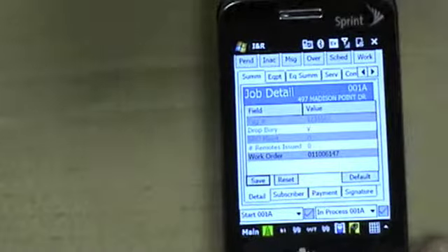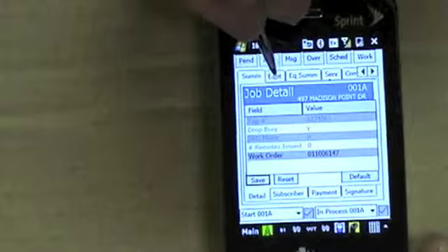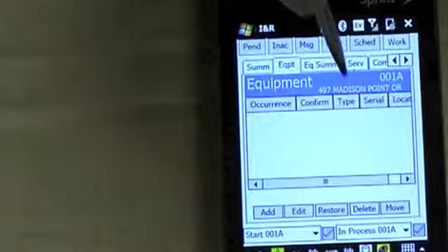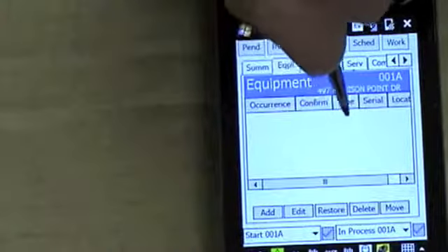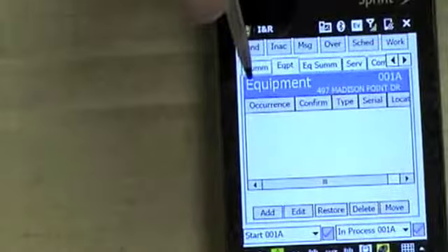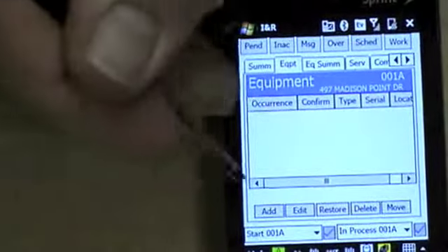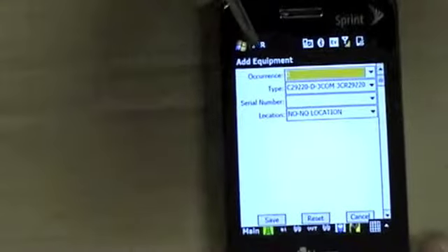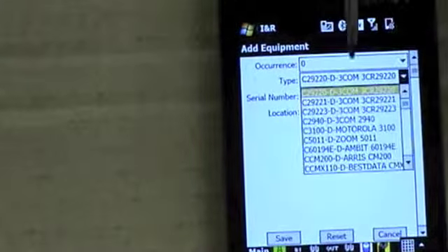The next step in this process is entering any equipment. Hit 'Equipment.' If you're entering equipment and there's already equipment set up, it will be listed here — it will say DCT, DVR, modem. You'll simply double click it. If you don't have that, you'll have to hit the add button and bring down the type of equipment you want to put in.